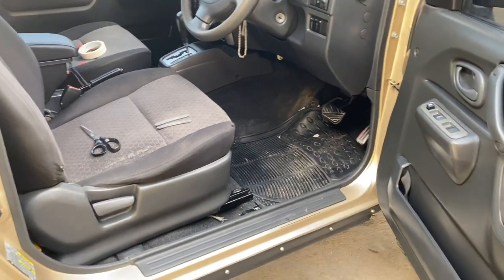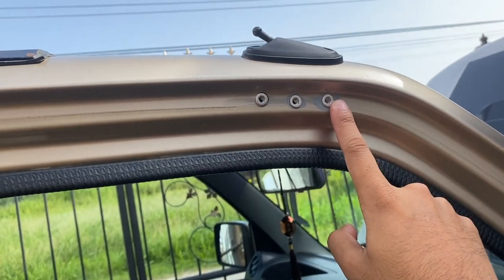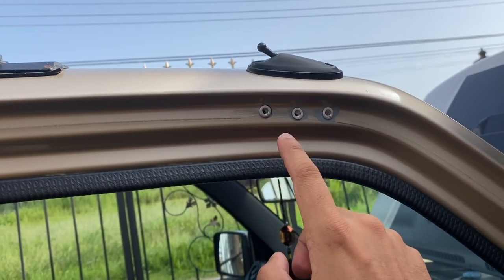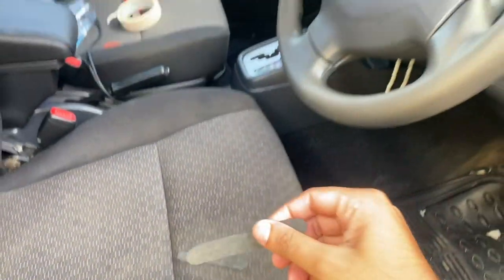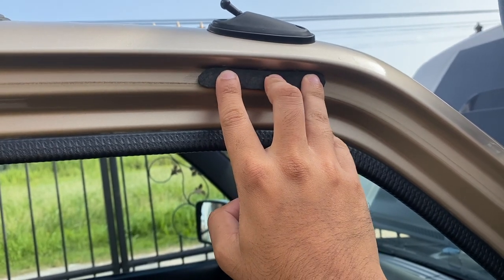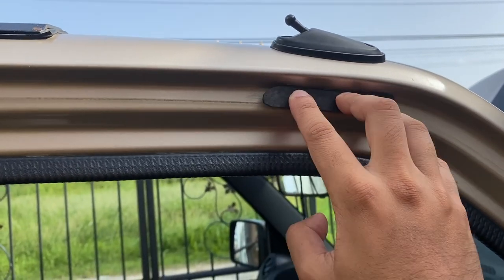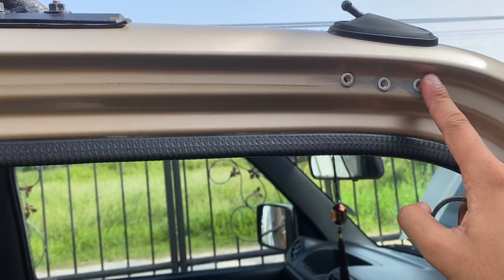Next step is to install the light bar. Before we mount it, I want to mention that this light bar is not going to be connected 24/7 — it's only going to be connected when we're going on trails because of our local laws here. When the light bar is not connected, these three holes for the brackets are going to be covered by this piece of rubber, and we'll screw the three screws to keep water from getting into the holes and causing damage on the inside. When we're ready to use the light bar we just remove that and put our bracket.